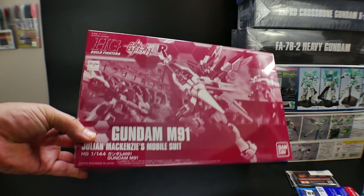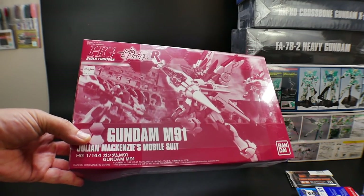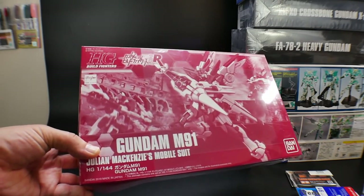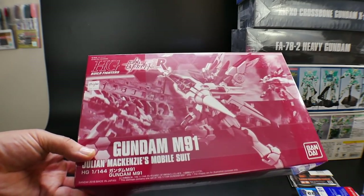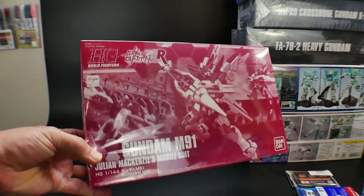Next I bought the High-Grade Gundam M91. I really love the design of this — it's the same suit that had the F91 Imagine in the anime. I was like, you know what, I really want this kit in my collection because it is extremely unique.